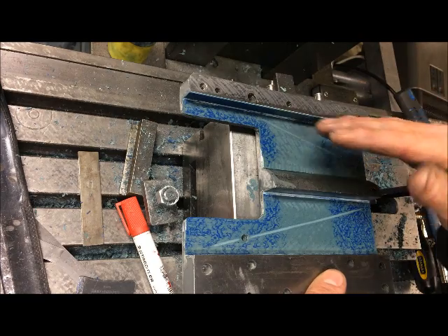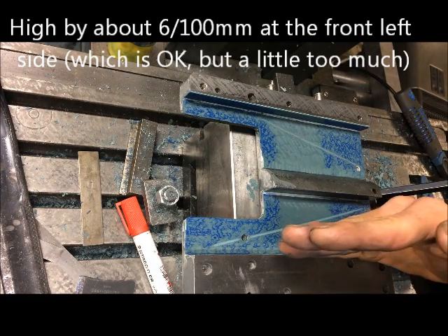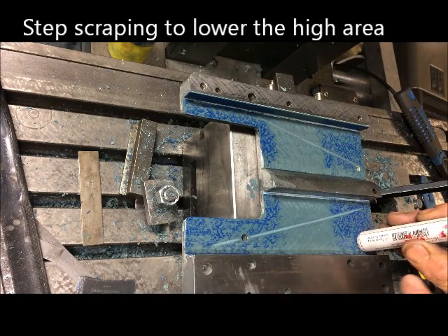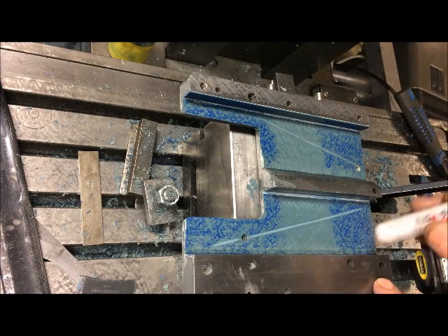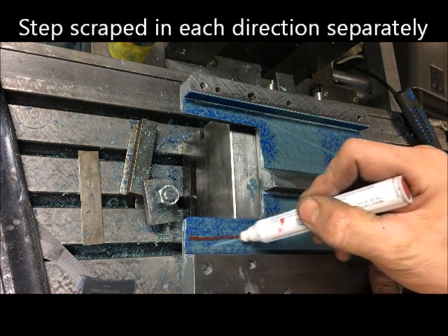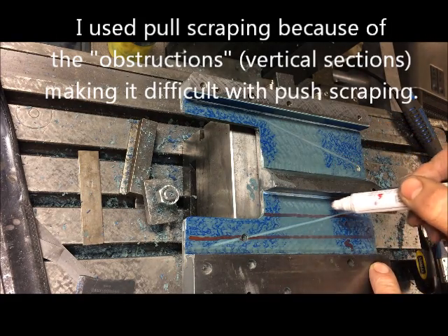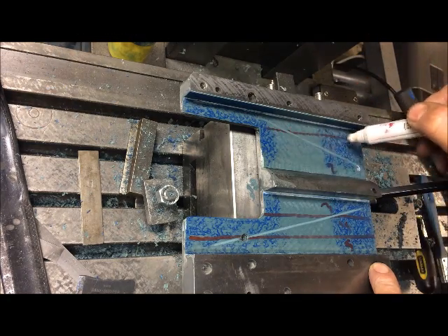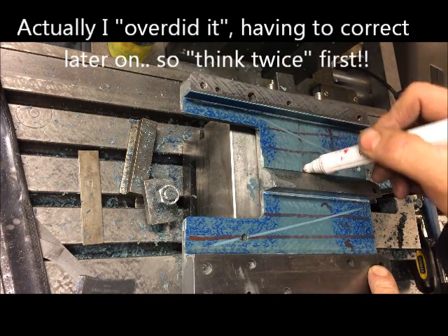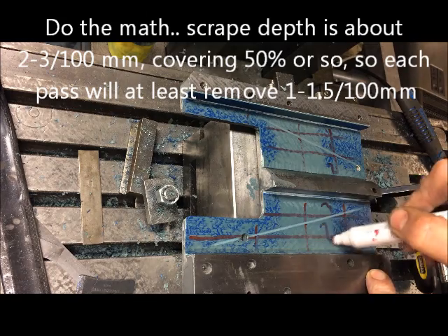The next thing was to scrape it. I scraped it and found it was high here, so I step-scraped it. It was highest in this direction and in this direction, so I had to step-scrape first. I drew a line here and took this five times, four times, four times, three times, two times, one time — and left this alone. Then I did the same here: four times, three times, two times, one time — and left that alone.